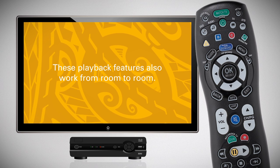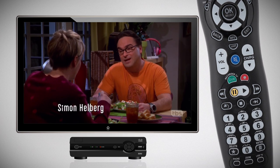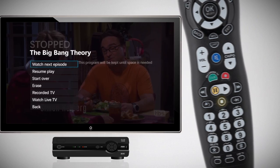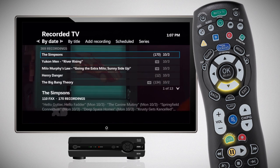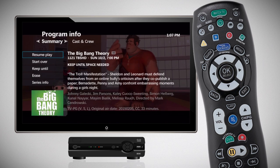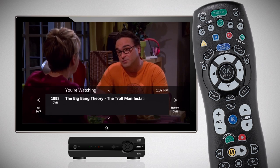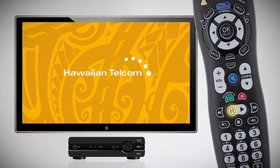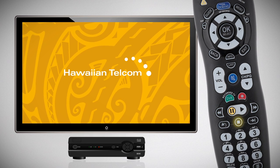These playback features also work from room to room. Stop a program in one room by pressing Stop, go to another set-top box in another room and press Recorded TV, find and select the program you were just watching, then select Resume Play to pick up right where you left off. Use your remote control to pause, fast-forward, rewind, or stop your program while you're watching.